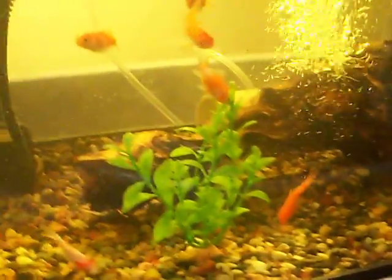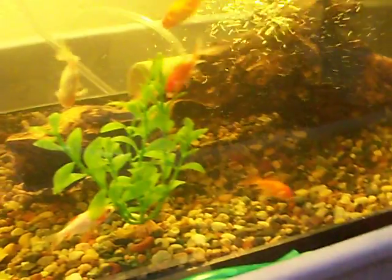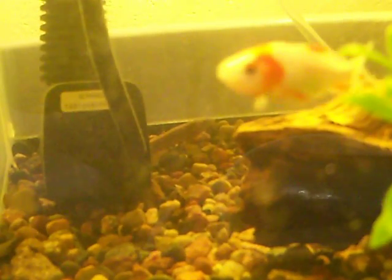Down here I kept it simple — just some goldfish. I also have a plecostomus and a dojo loach in there to keep things clean. There's the loach over there, kind of poking his head out.